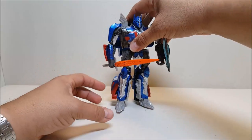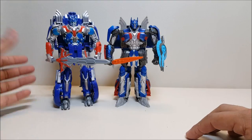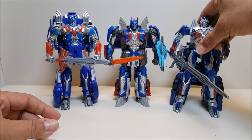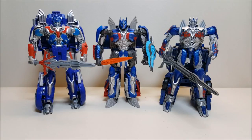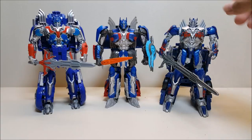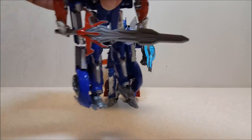Let's take a look at him next to the knockoff of the first edition Optimus from the previous movie, which was roughly Voyager scale but a little taller. Here he is with the Battle Command Optimus from Japan — both of those are just a little taller than this new one, but they're all in Voyager scale, so that works. That gives you three Voyager Optimus Primes to compare.